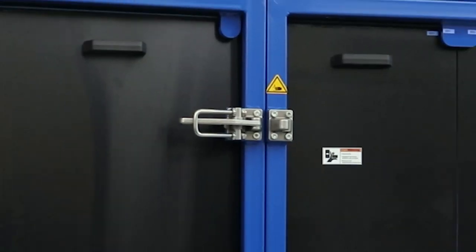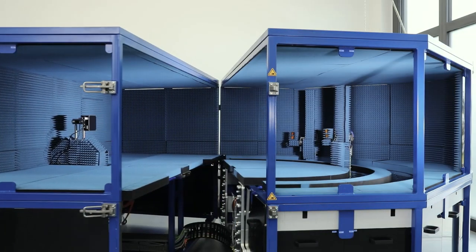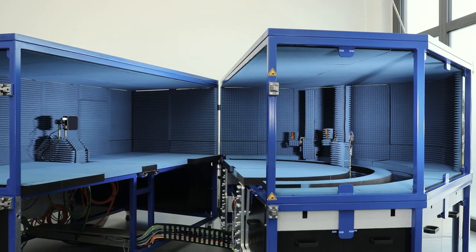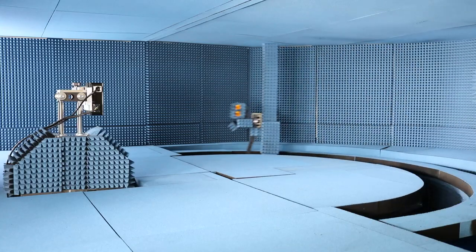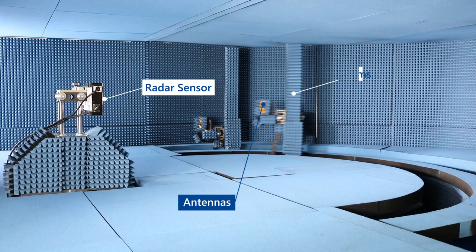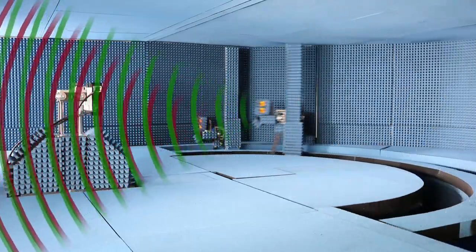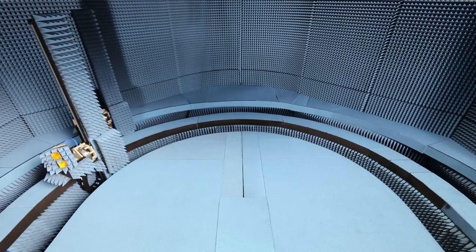The Radar Test Bench Advanced 6D lets you validate these sensors on the detection level. It is the first multi-target radar test bench for independent simulation in all dimensions. You can use two positioning arms to simulate the azimuth and elevation of two independent targets, stimulating the radar sensor over the air with real radar echoes in real time.